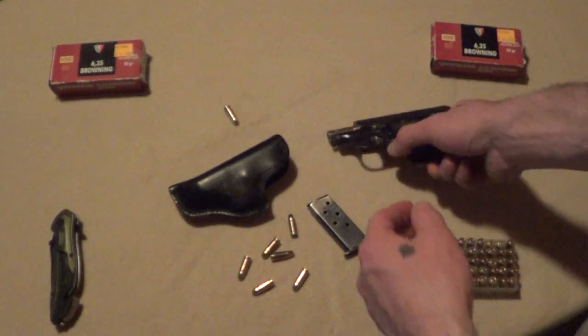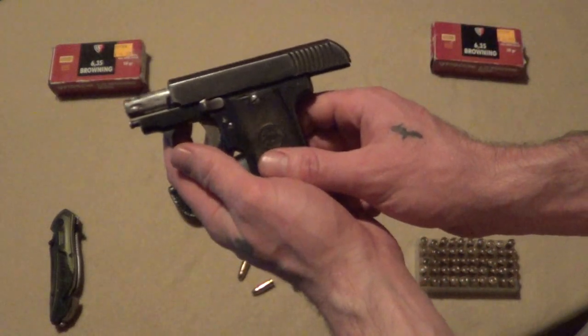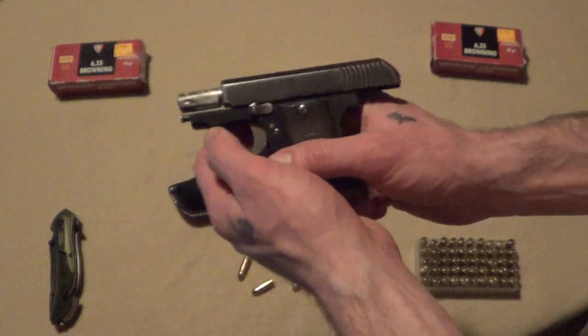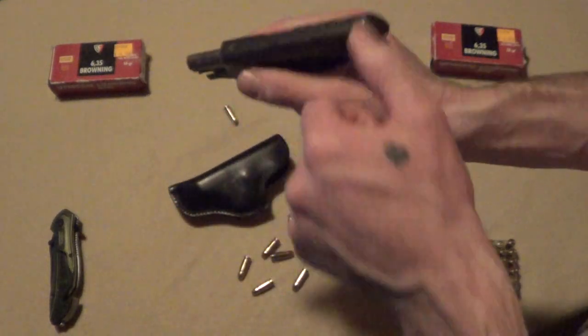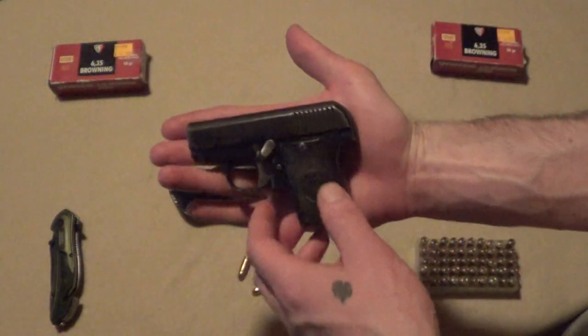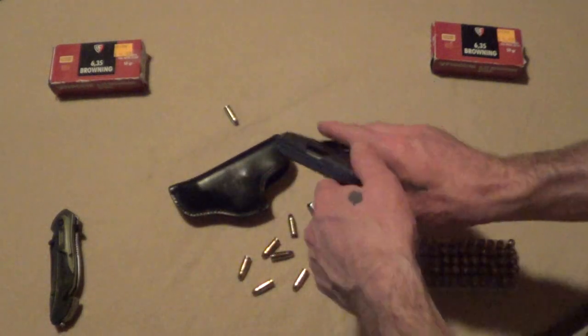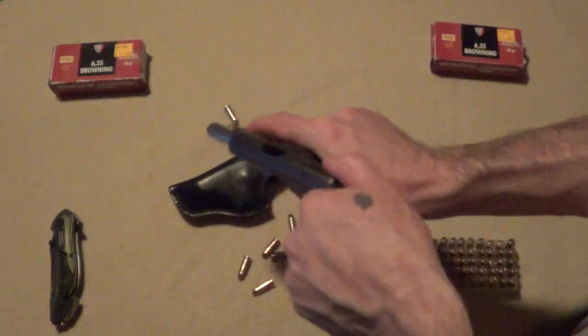What we're looking at here is a Chave and Arizmendi Model 1918 Bronco semi-automatic pistol, derringer style. As you can see, with the slide closed it's smaller than my hand. The pistol has a nice smooth action on it.